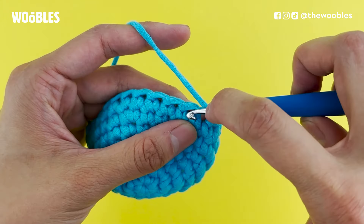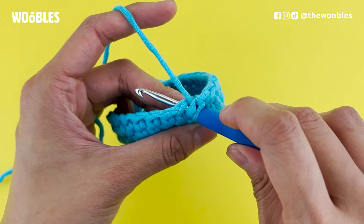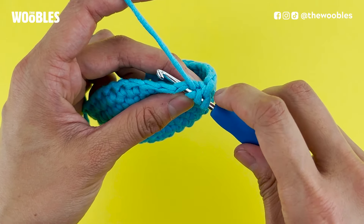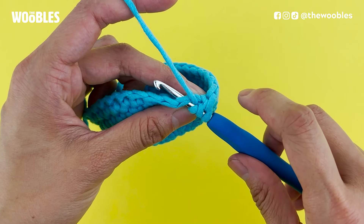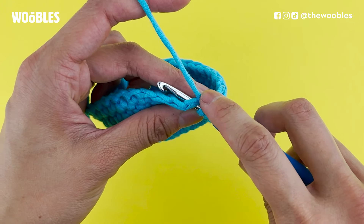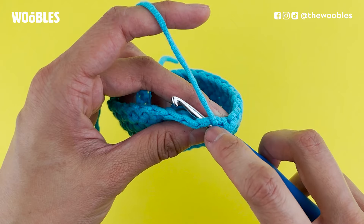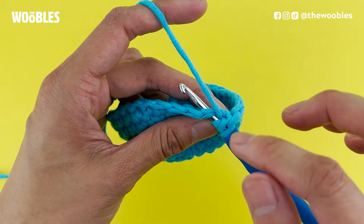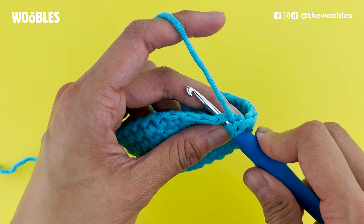Then put your hook into the next hole, and it should look like you have five strands of yarn on your hook at this point. That V — the horizontal V — comes from the stitch that you just put your hook under, and then the three loops that you had wrapped around your hook to start with.